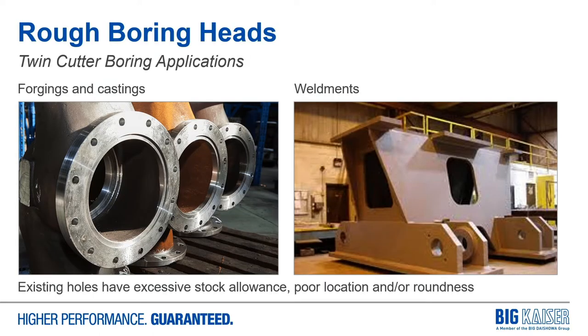The primary application for these heads are cast and forged parts, where we have excessive stock to remove prior to calling on a finished-boring head to give a precise diameter. Generally speaking, you can think of a cast hole as an existing hole that is not round, not straight, or not in the correct location. And in the case of weldments, you could have several plates in line with pre-existing holes, but once those parts are welded together, none of the center lines on those holes line up. So the twin cutter head with opposing cutting edges can correct for these out-of-round, out-of-location holes and give the finished tool the best chance for success.